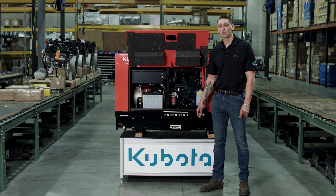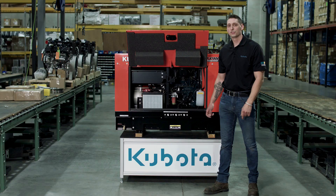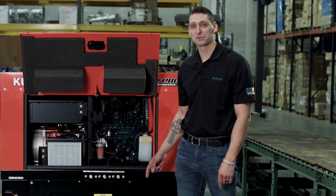The alternator is optimized to generate more magnetic force with fewer turns, which improves long-term reliability and durability. This alternator is coated with an extra layer of varnish to protect it from moisture and to protect it in extreme environments.